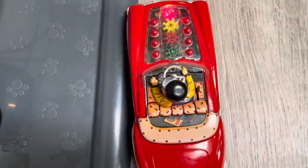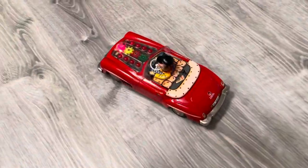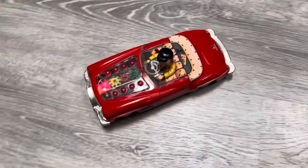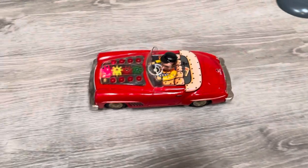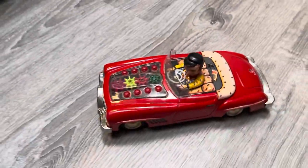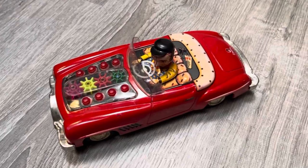You can see him moving his arm here. He's essentially steering the car and making his left-hand turn. I'm going to turn it off now so I don't burn the bulb out.